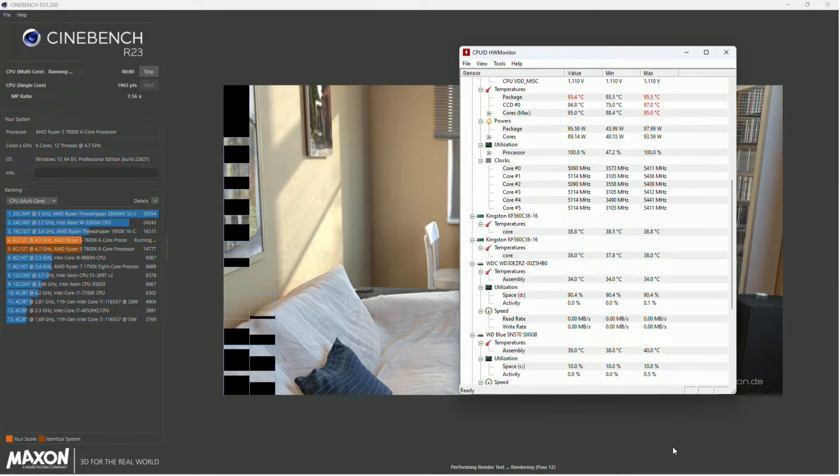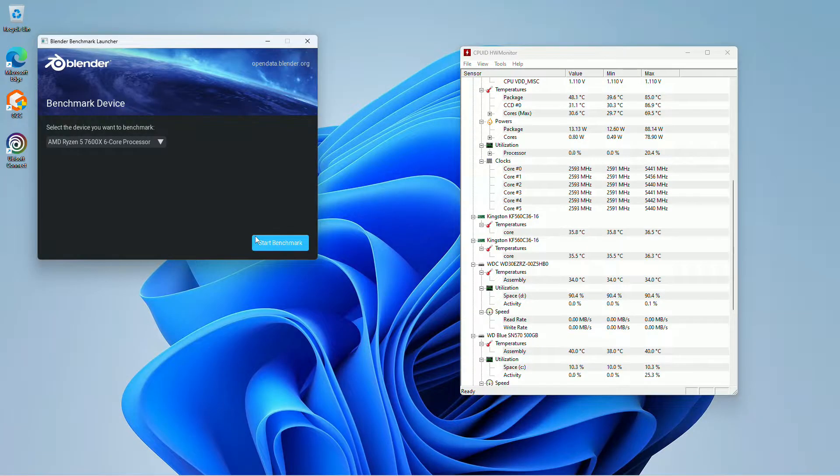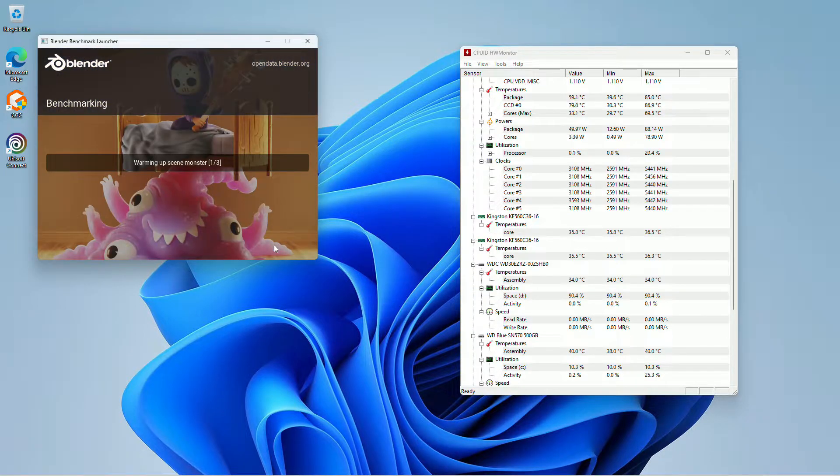Overall system wattage at the wall is 167 watts, so you compare that to the 13th gen Intel 13600K — it's using a lot more wattage than what we've got here. Running Blender, we're getting into the 90s again, and we've got no problem on clock speed getting way up to 5.4GHz again.